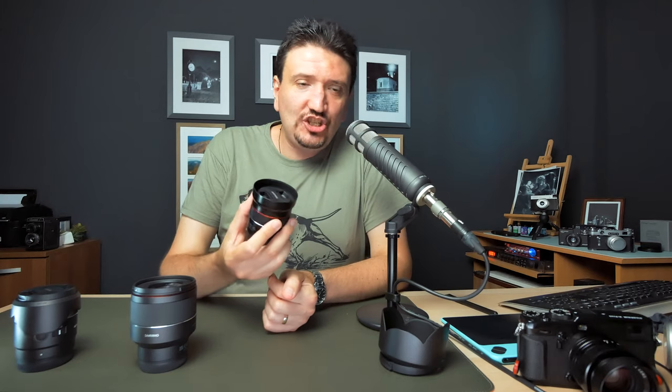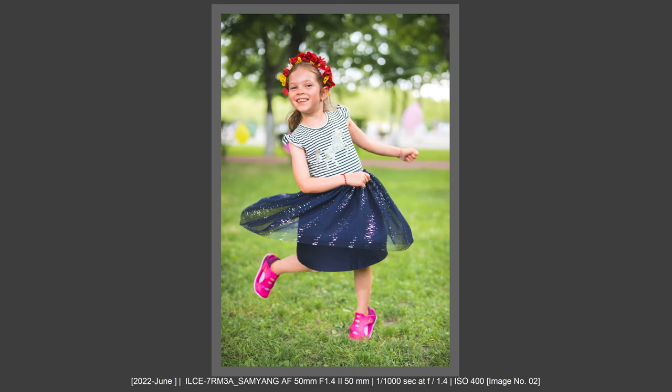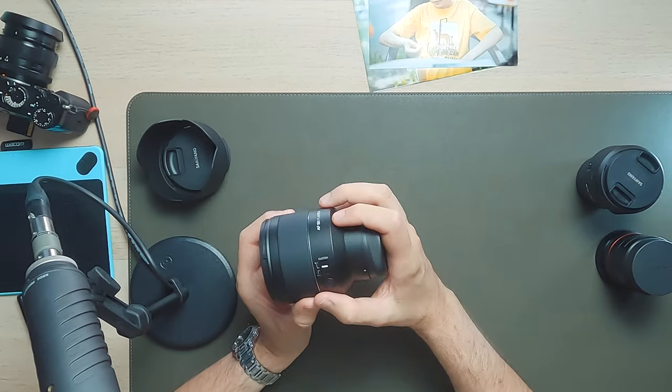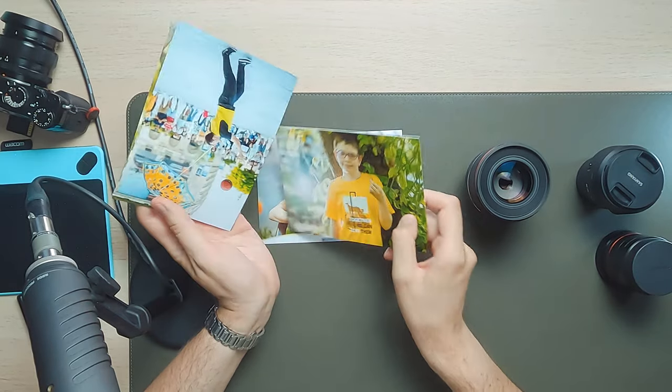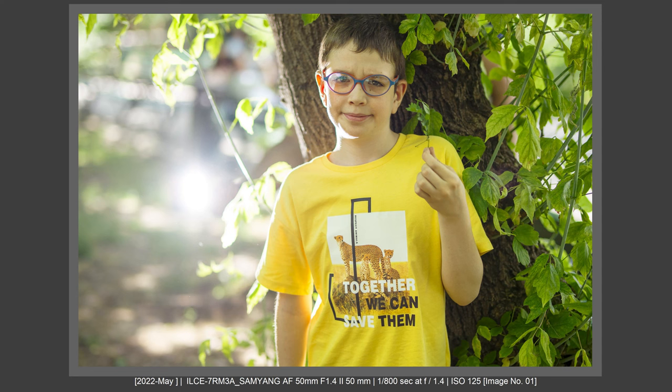Now I want to talk about image quality. I was afraid this lens might be unnaturally sharp like the Samyang 45mm f1.8 — which is very sharp but I don't love the rendering, and I feel I need to pull the clarity slider down. But with this 50mm f1.4, I really, really like the sharpness. It's feeling natural, feeling okay. No problems regarding IQ and sharpness. It's very good in prints and also in JPEG files. I've printed some images and they look very organic. A natural, beautiful sharpness that I really like at f1.4 and other apertures.